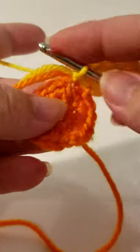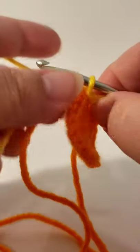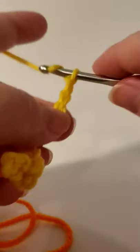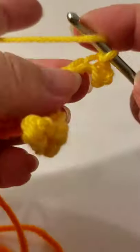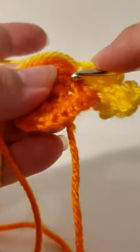Slip stitch in there, then slip stitch in the next one as well. Chain seven again: one, two, three, four, five, six, seven. Find the fourth chain — one, two, three, four — slip stitch into that fourth chain. Then do three double crochets: one, two, three. Slip stitch into the next stitch. Now we've got two petals!